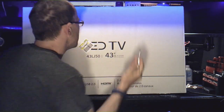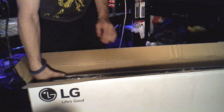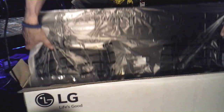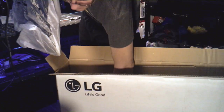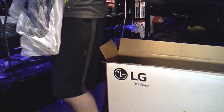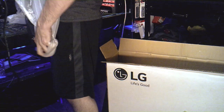Alright, we got the LG right here. Oh wow, this thing is super lightweight! Yeah, everybody loves that noise.